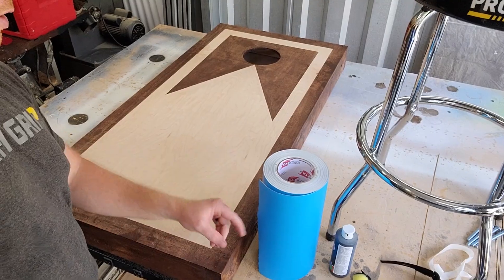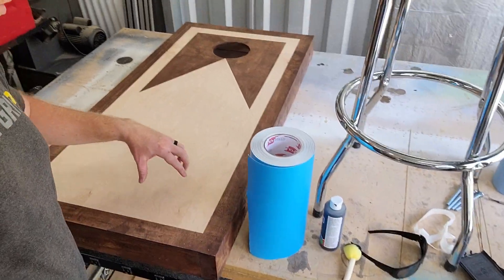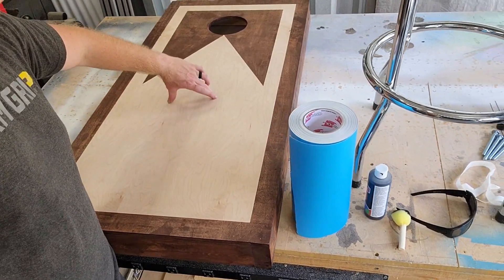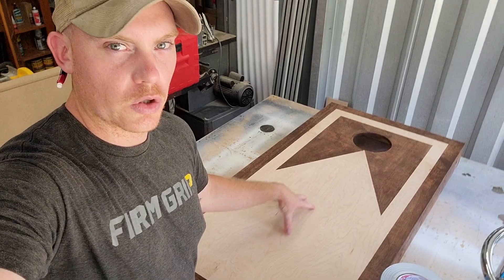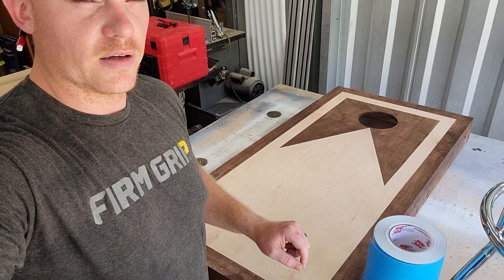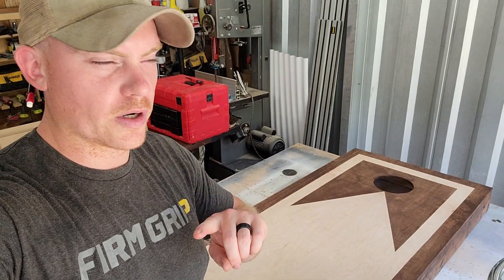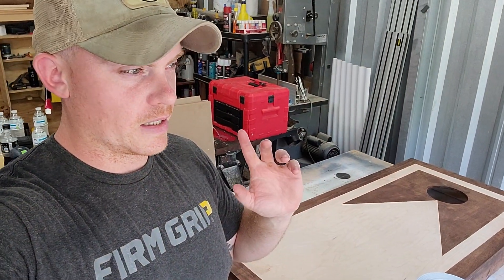I'm going to mask off this whole area with the Oramask — I'll use two sheets since it's 12 inches wide, so I'll have a decent overlap in the middle. I want this whole area covered because the logo is pretty big. Then I'll take you over to the software and explain how I'm going to do these layers, and it would be the exact same process on a Cricut or a Silhouette.